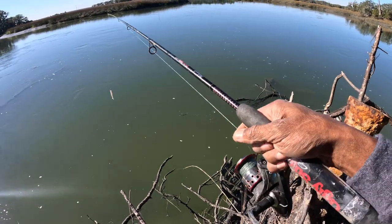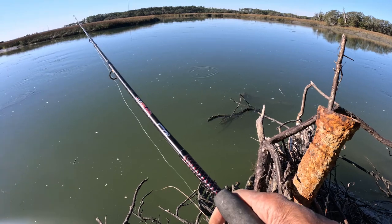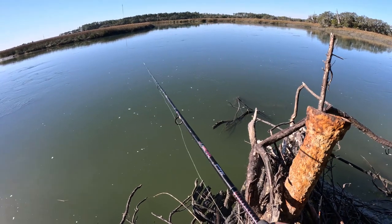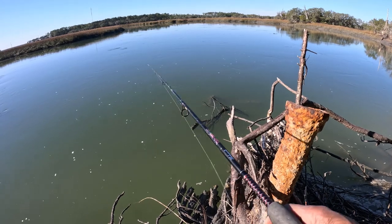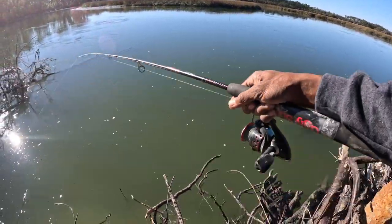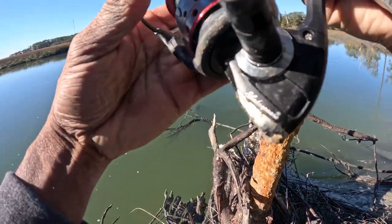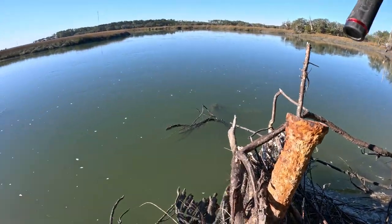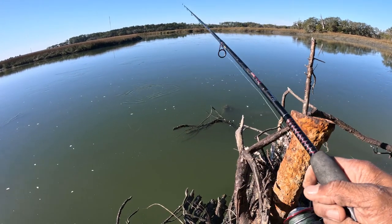I'm going to go for trout, see if we get some more reds too. Sometimes the current's moving faster than it is now, so hopefully it'll pick up. Tide is going out. Oh, my line's starting to get tangled here. There we go, that should get one.